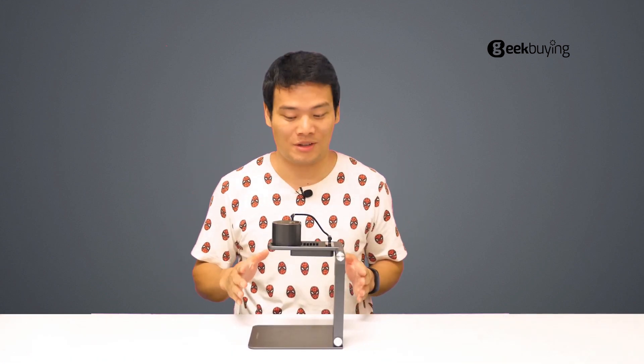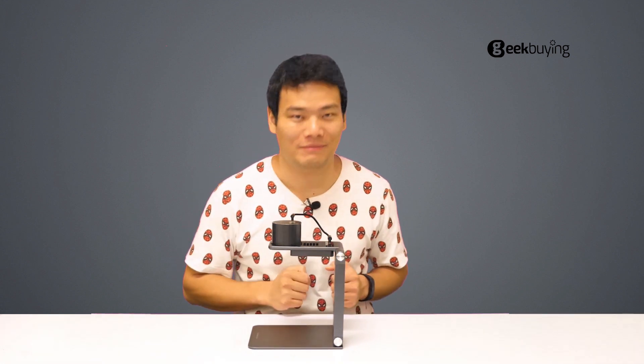Hey, what's up? Sami here. Like I said before, the first generation of LaserPecker was probably my most favorite gadget in months — I just love it. And now for the pro version, what's the pro part and how is the performance comparing to the original? We'll find all that out in this video.